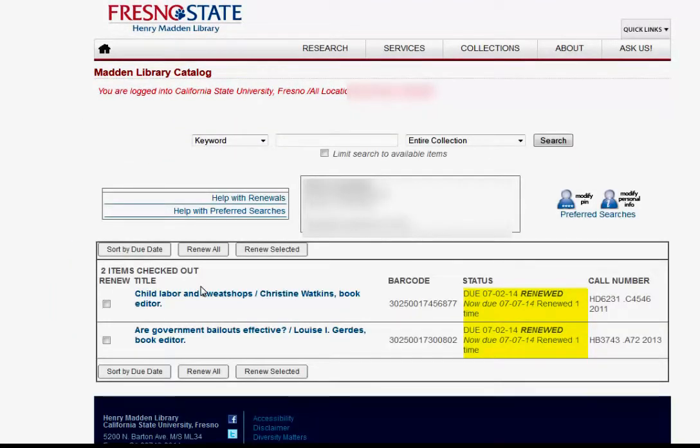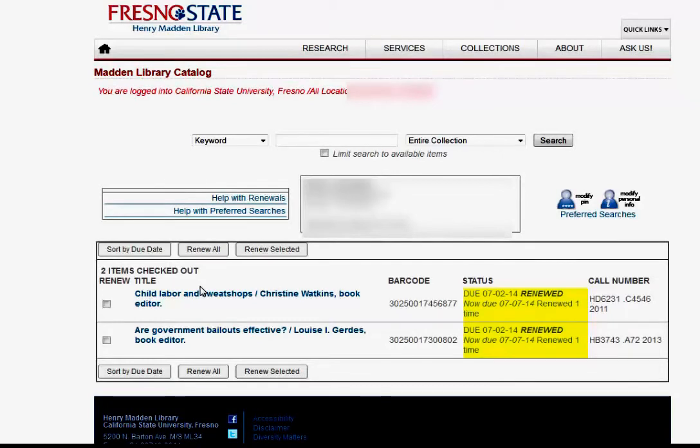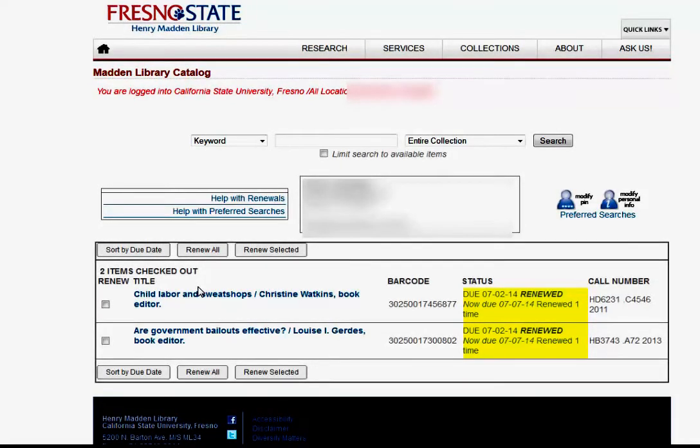Underneath the status, it will show you that they are renewed, as in this example. Remember, laptops are not renewable.